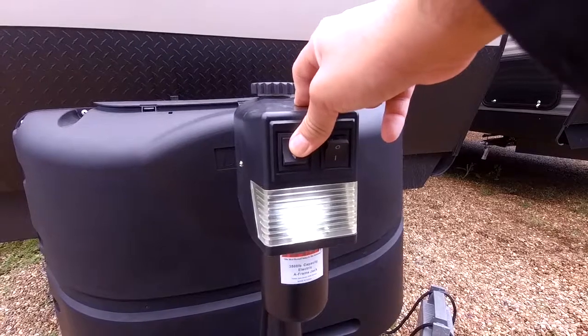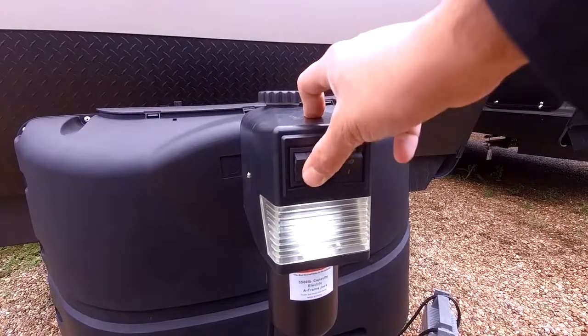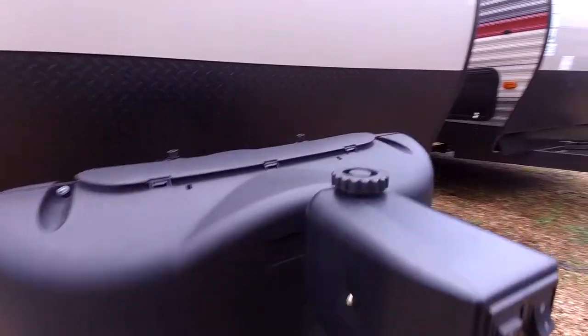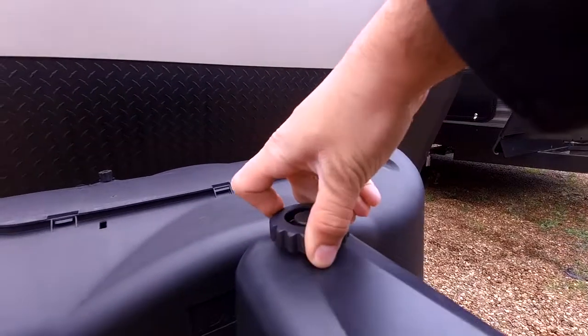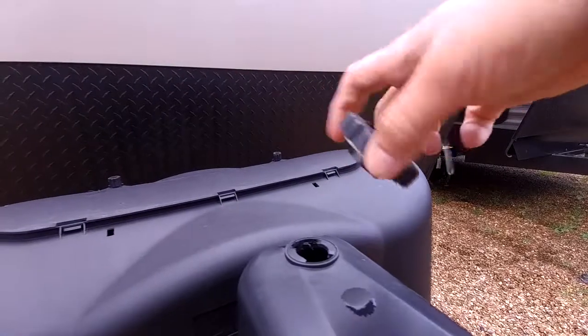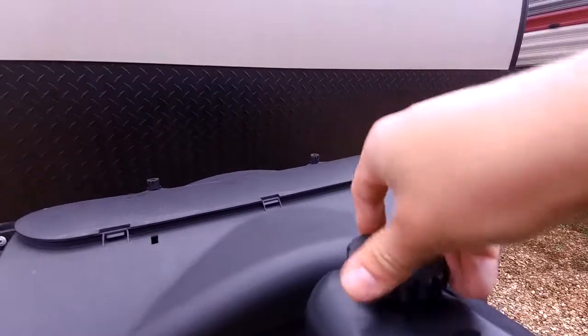To raise it, all you have to do is push that button. To lower it, just push that one. If you like to look at worst case scenarios like I do, this one does have a manual override. In case you lose power, all you have to do is unscrew this and you have access to the drive bolt right there.